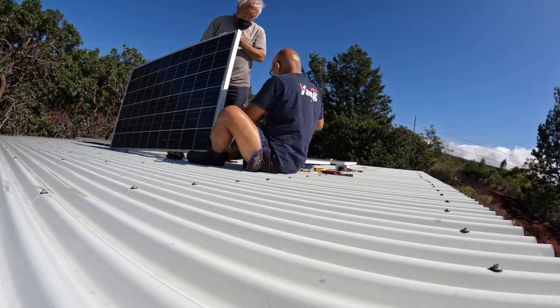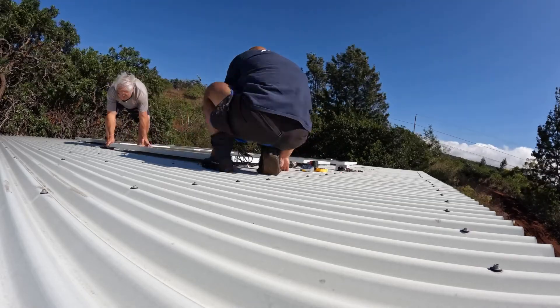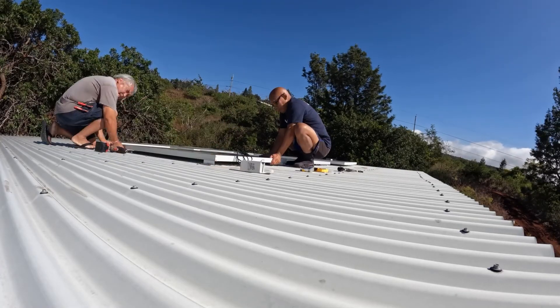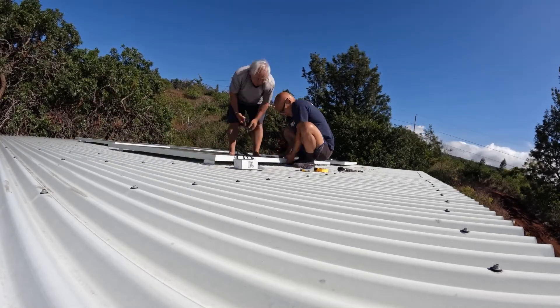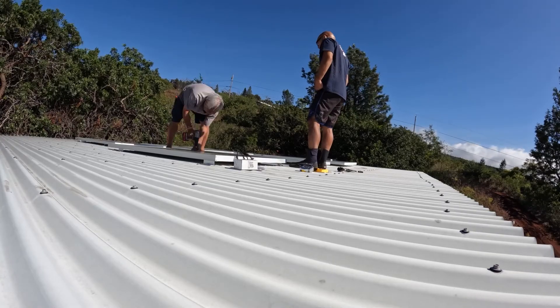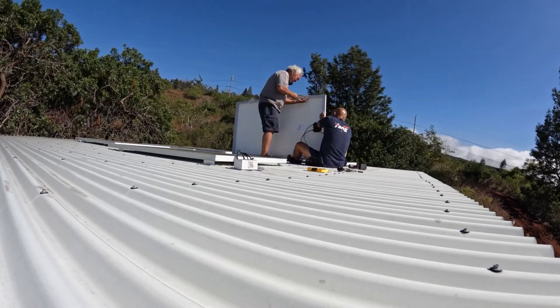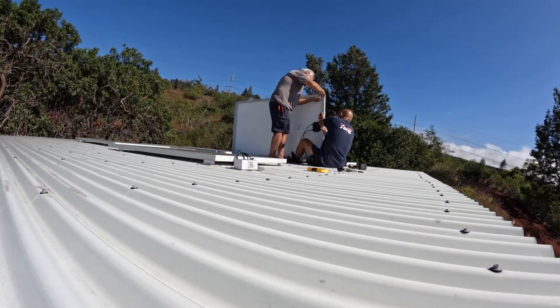We're lining them up so the brackets are right over the studs. You can see where the studs are — those little bolts sticking up over the corrugated roof. We had to do this for all six panels and it took a while.